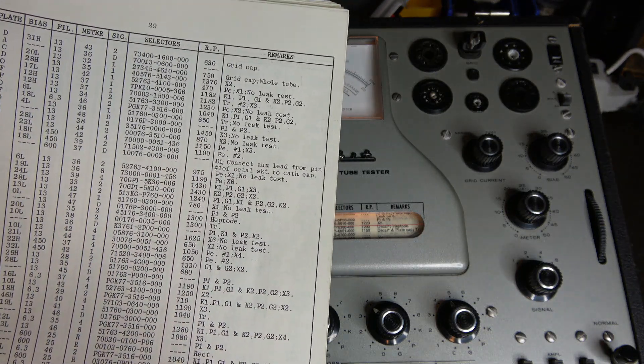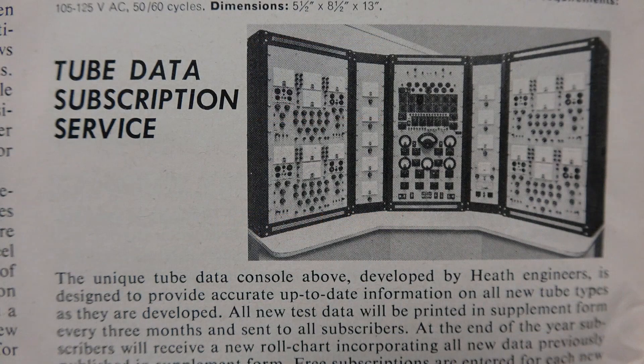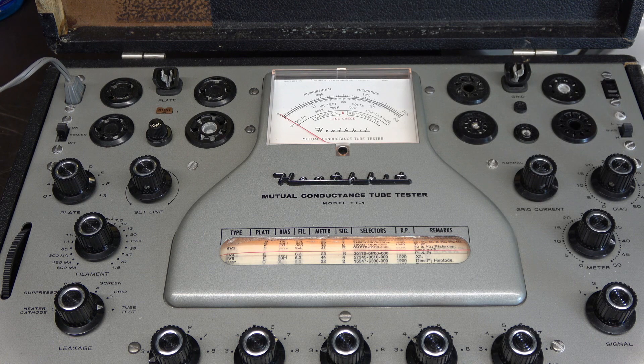Back in the day you could also get books with additional tube charts, and if you were lucky you could join the tube data subscription service. Heathkit designers would take a tube, measure the grids, plate voltages, and all that, develop the test, and if you were part of this subscription you would receive updated charts for your tube checker — for a mere two dollars and fifty cents per year.